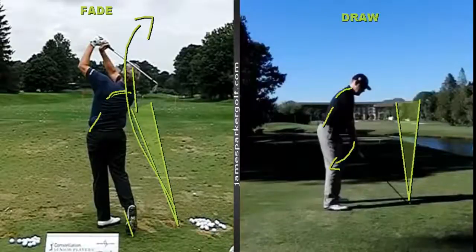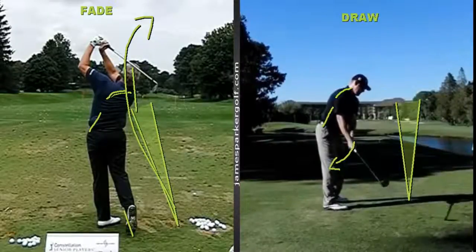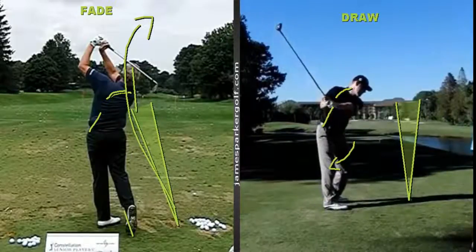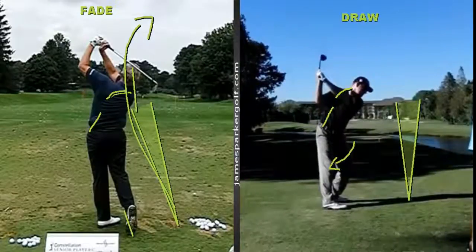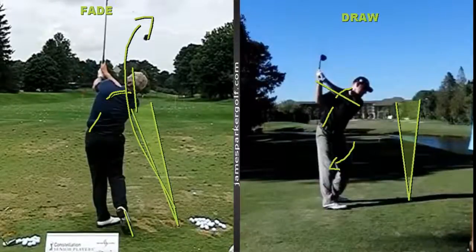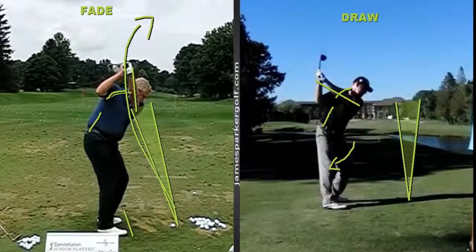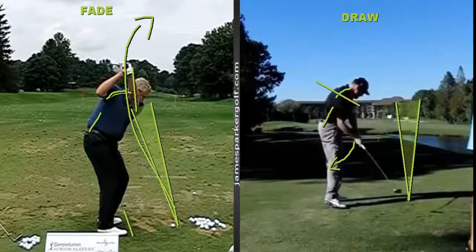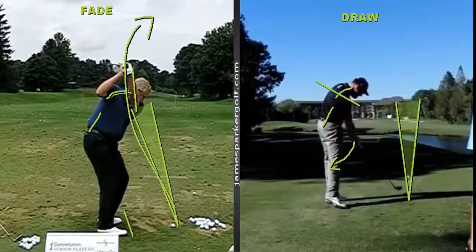Now for someone who draws the ball, you can see the hands come back a lot more on the inside, with the left arm deeper and more around the body. At the top, the hands and left arm are much more across the body compared to Monty — it's a totally different position. From there, you have a much better chance of attacking the ball from the inside, getting the path going more out to the right through the shot.